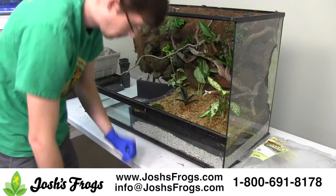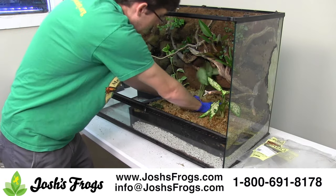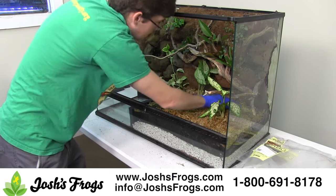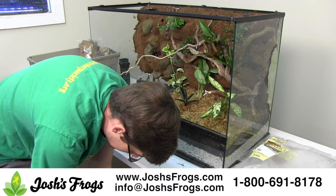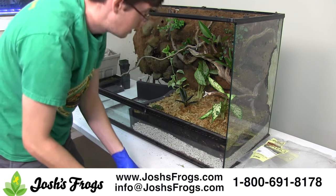Hi, I'm Zach with Josh's Frogs, and that's Austin. Hi Austin! Today we'll show you how to make a background using the Josh's Frogs Vivarium Waterfall Background Kit. This kit is a good first step towards creating a beautiful vivarium with a cascading waterfall.